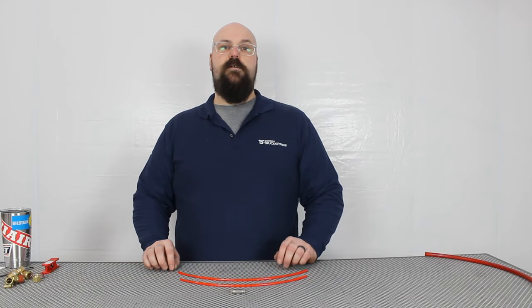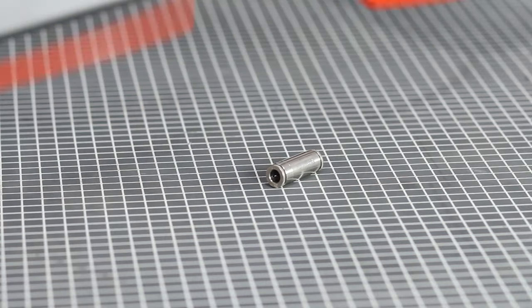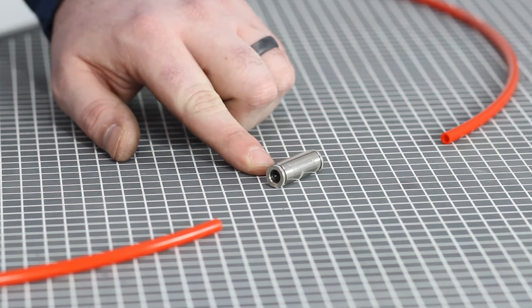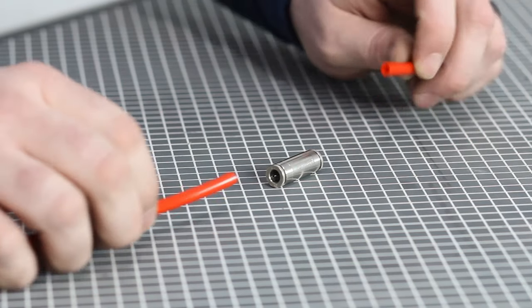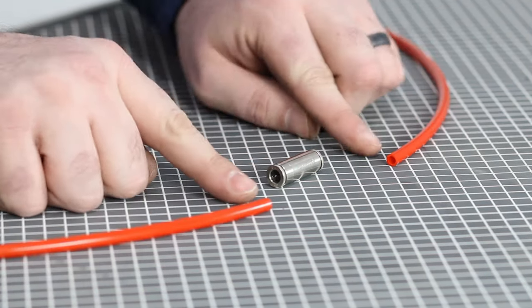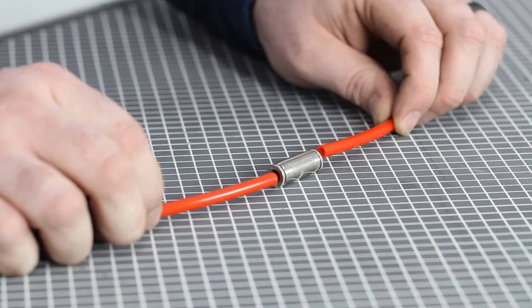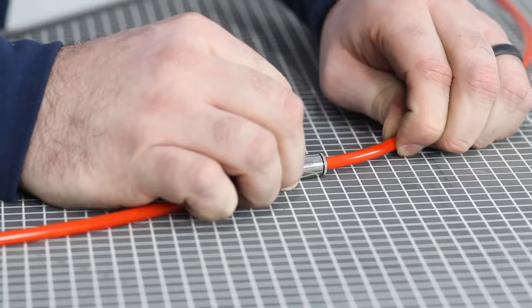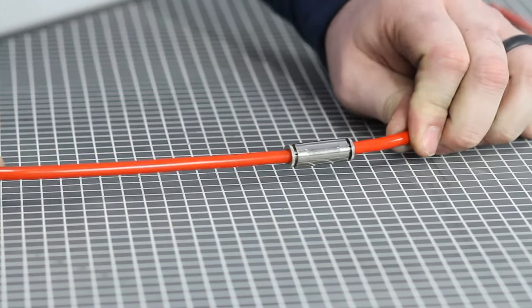I also wanted to cover how easy it is to do an on-the-road repair using a quick connect or push-to-connect union. In front of you I have two quarter-inch airlines and a quarter-inch push-to-connect union. If you happen to have a damaged airline that was leaking, they can be cut square and clean like we discussed earlier, and using a union both lines can be installed, creating a permanent and airtight repair getting you back on the road.